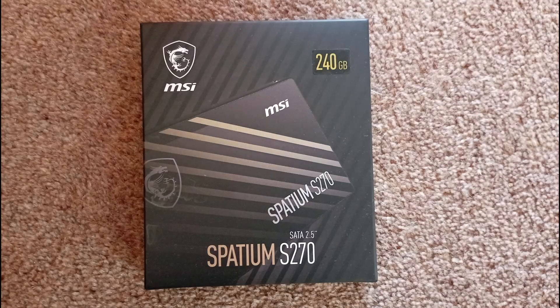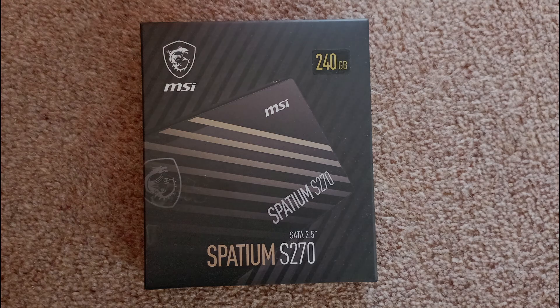So there we have it — what seems to be a great value SSD at £11.99. I can't comment on the longevity or whether it can in fact last its 5 years or 110 TBW, but I'll let you know how it goes. If you like this video please like and subscribe, leave any comments below. Take care and I'll see you again soon.